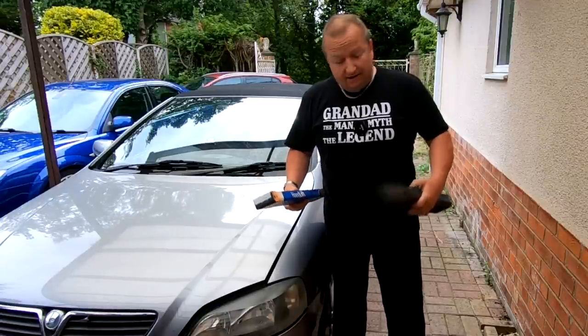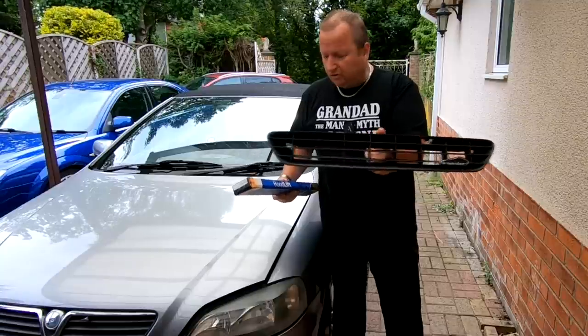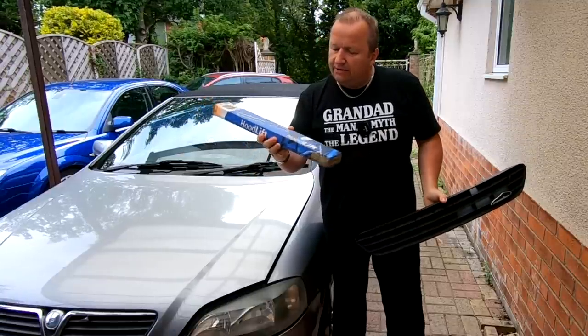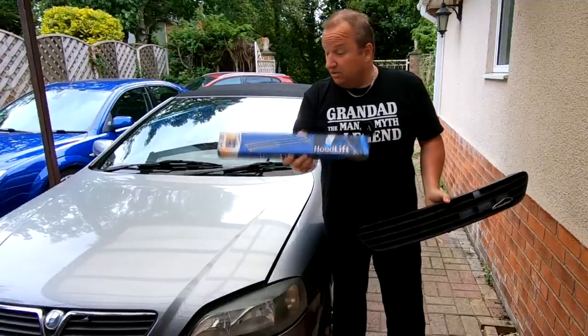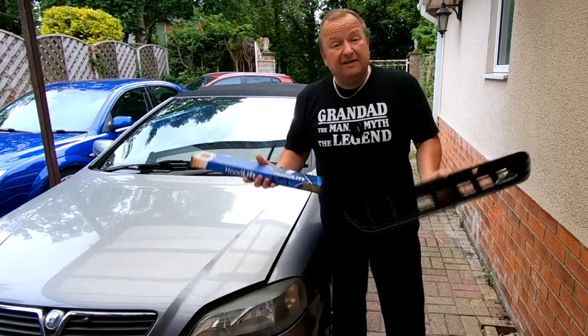Hiya folks, a bit of a tinkering day today. I've got a new Irmashire grill to put on the front of the Vauxhall Astra, and also a couple of these hood-lift bonnet struts so that we can get the bonnet to hold itself up rather than have the centre prop. Tinkering today, let's get on with it.